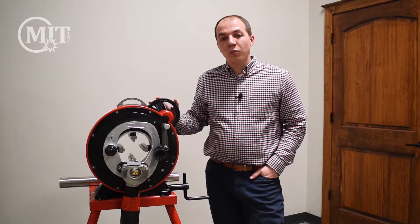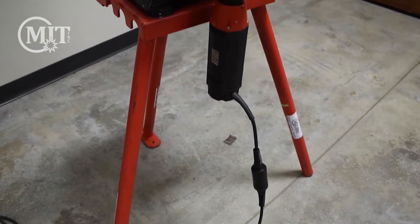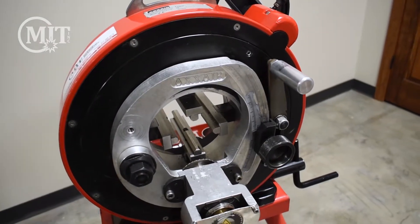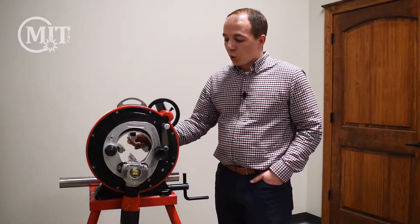Hey guys, this is Jacob Morgan with Morgan Industrial Technology. Today I'm going to be showing you the Axair 122 saw. This saw is designed to cut from quarter inch to four inch stainless steel tubing. It's got a set of reducer jaws in here that allows it to go down to quarter inch.